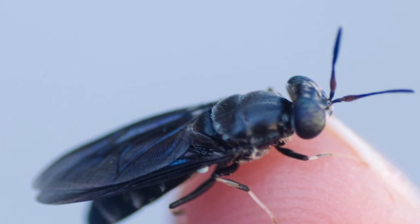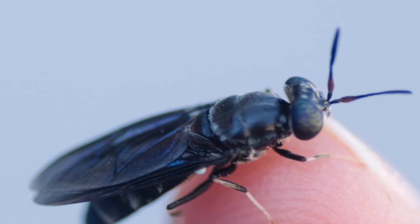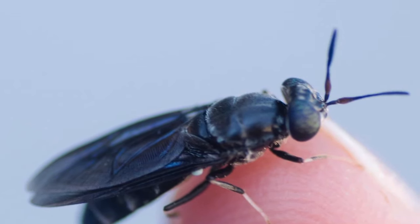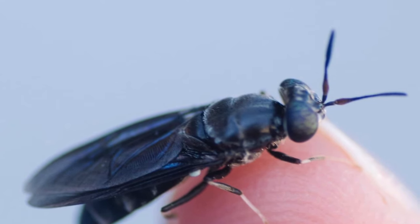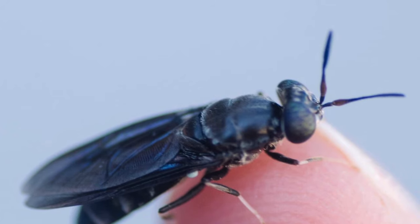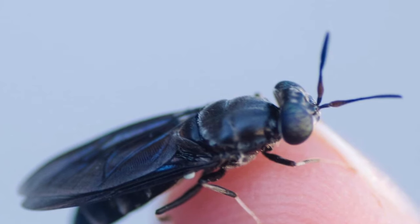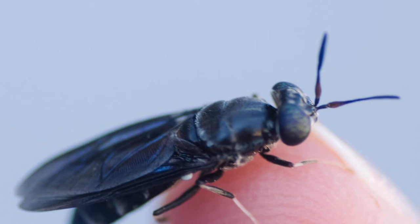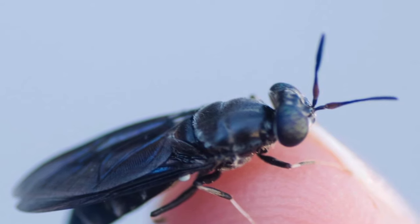You may have seen these adult black soldier flies outside and never known what they are. They are about one inch long, they have no stinger, they don't carry disease, and they're generally not considered a pest to humans. In fact, they're beneficial composters. The adult flies are active and laying eggs generally when temperatures are between 75 and 100 degrees, so this is prime time to get those free treats coming.